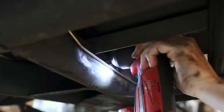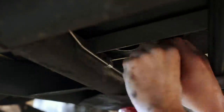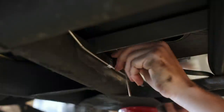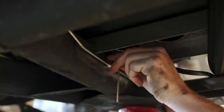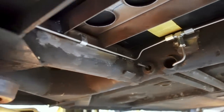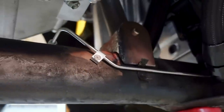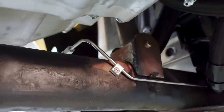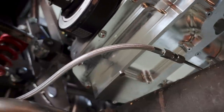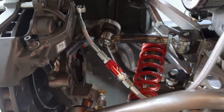When snugged down, these clamps support the line rather than clamp onto it, so I positioned them in multiple planes to ensure the line couldn't slide fore and aft. The lines terminate above the frame rail, and then the soft lines continue out to the calipers.